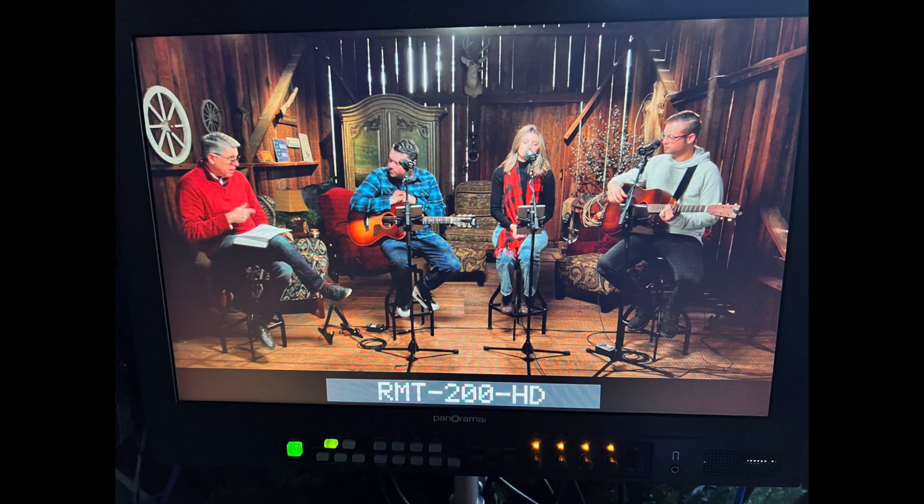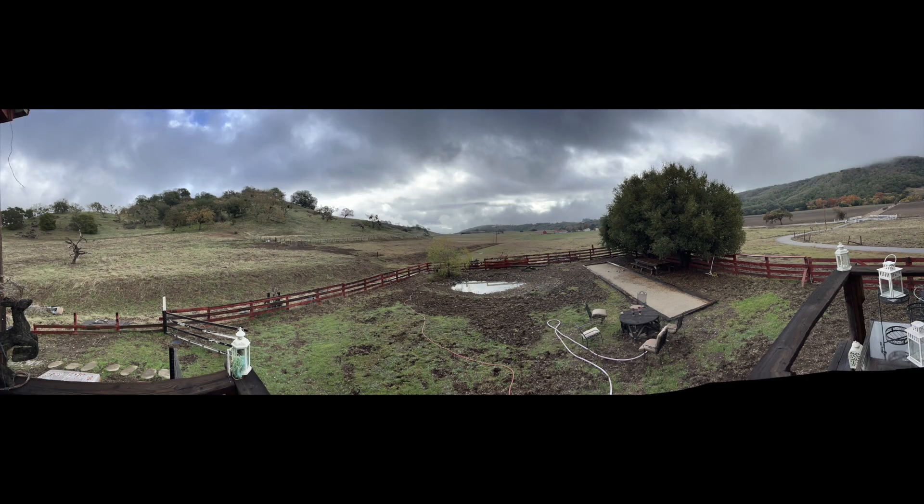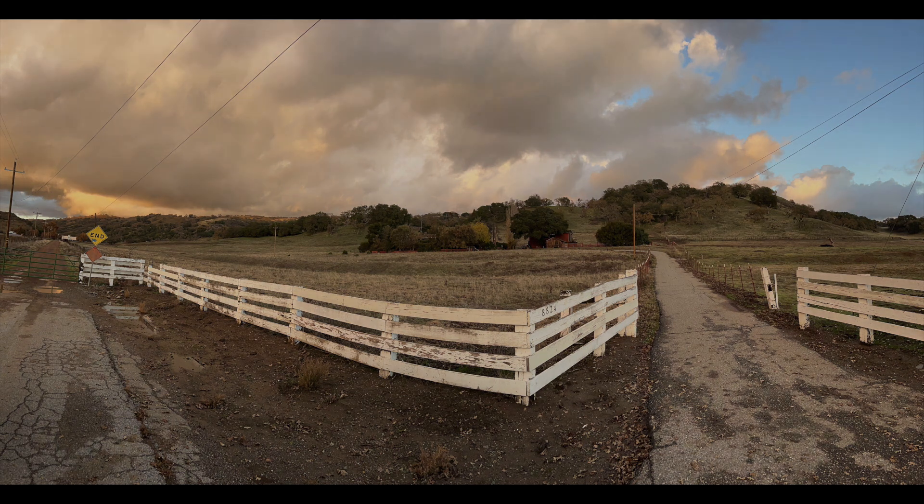It was actually kind of a hoot to work in this barn. Somebody called it the Bougie Barn, and it was out on this property — felt like the middle of nowhere, but was just a few miles from civilization. Beautiful day, nice people, a good lunch — a great day.